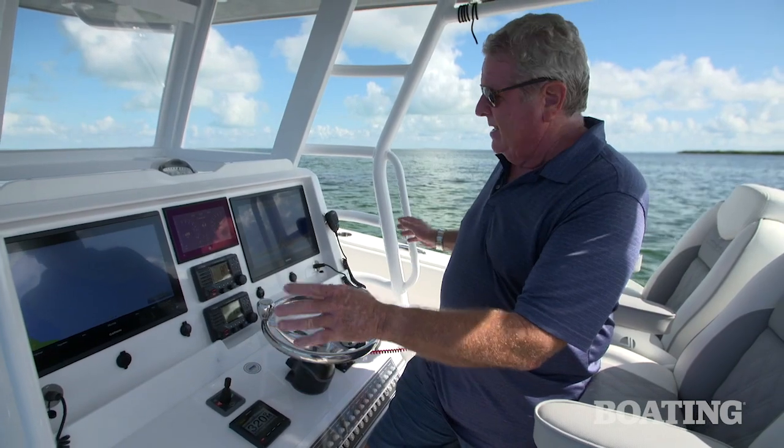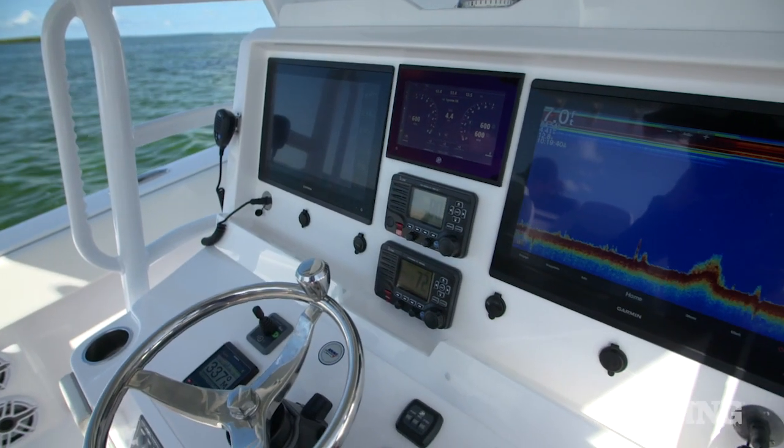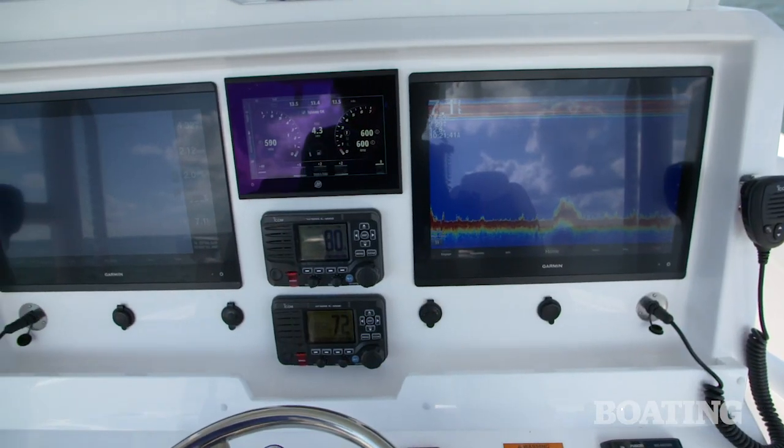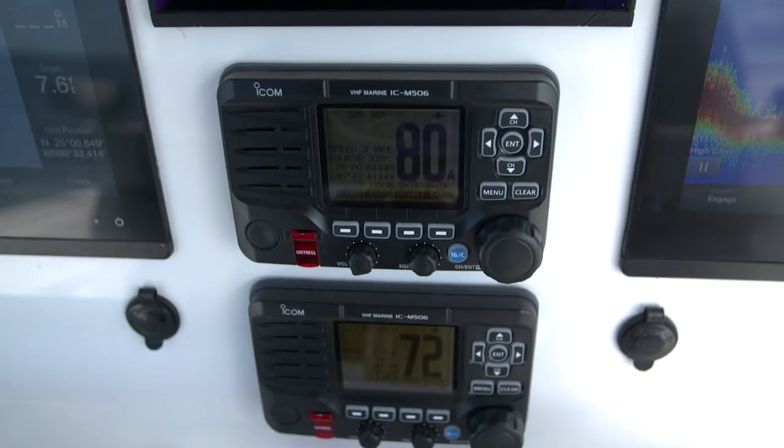Now let's walk you through this boat starting with the helm station. Check out the size — the hull beam is 11 feet, so there's plenty of room for this oversized console. We've got two 18-inch Garmins here separated by a Mercury Vessel View gauge and two ICOM radios.